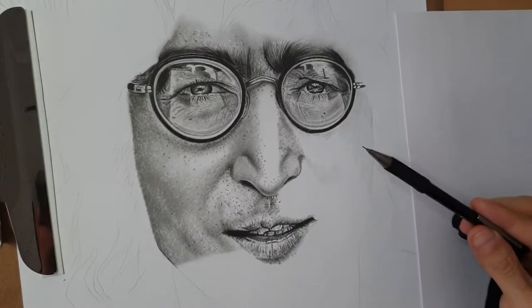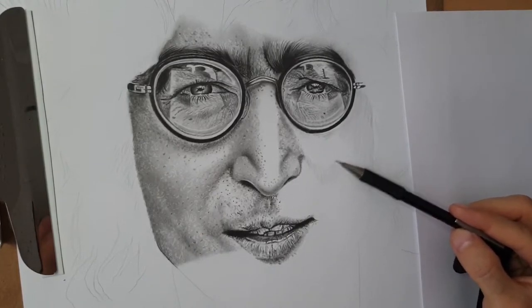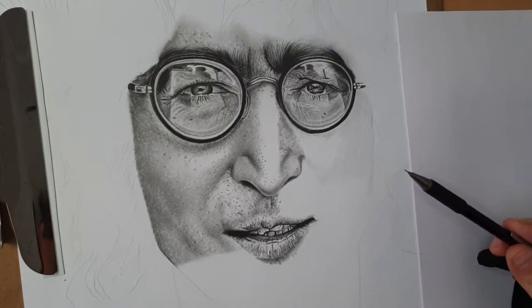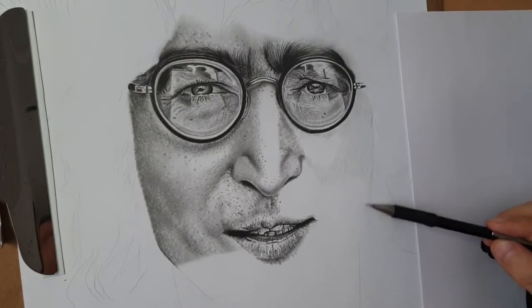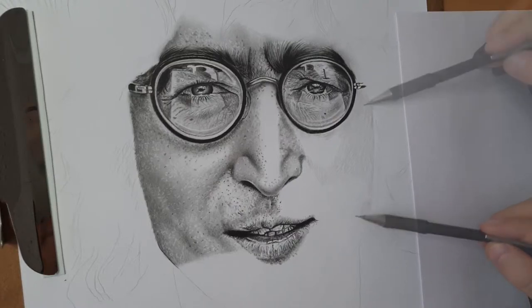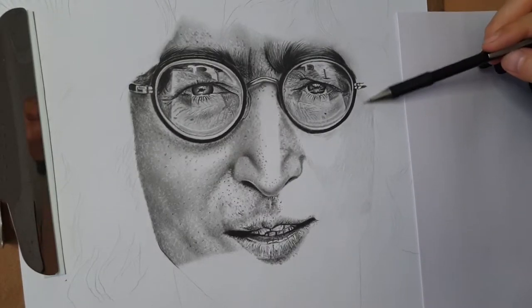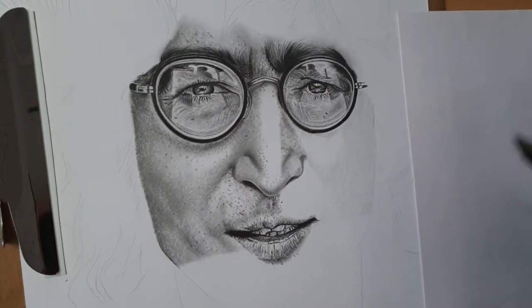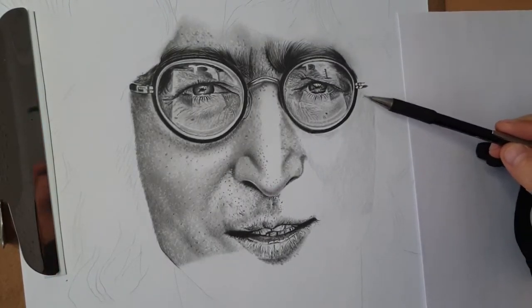You can use regular pencils — you don't need to use a mechanical pencil — but I like to use mechanical pencil; it's very soft and very easy to use. First we need to build the base. I'll cross with the second layer very soft — that's what I call building the base, preparing the skin for work.